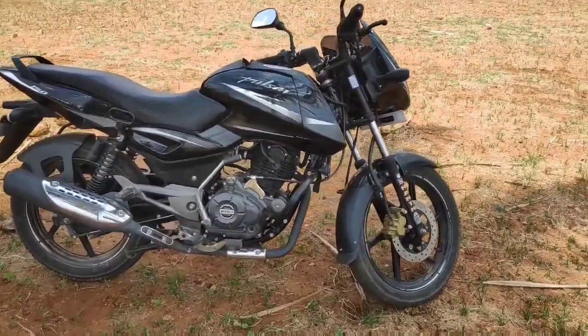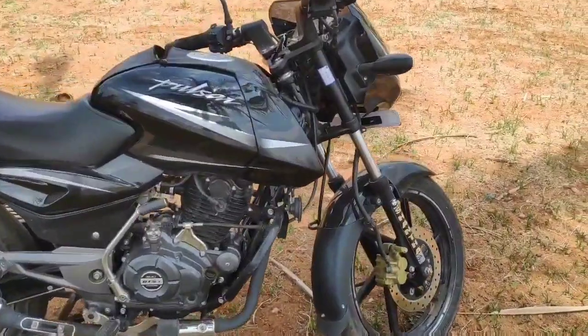The Pulsar 150 is in the commuter segment, but I would consider it a sporty commuter.